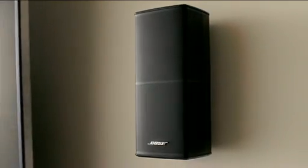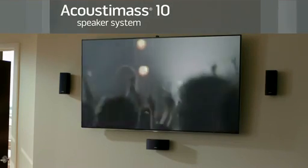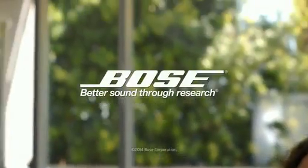For TV, sports, movies, gaming, music — all of it. The Acoustamass 10 system. Surround sound speakers for your home theater components.